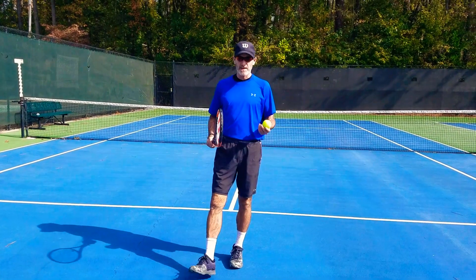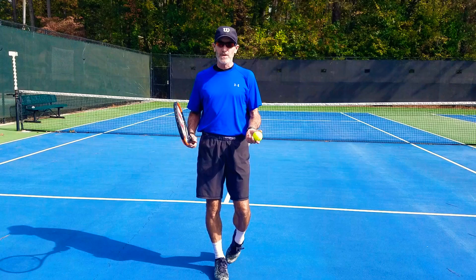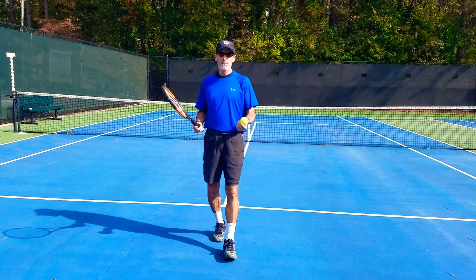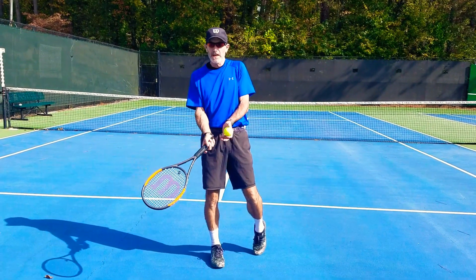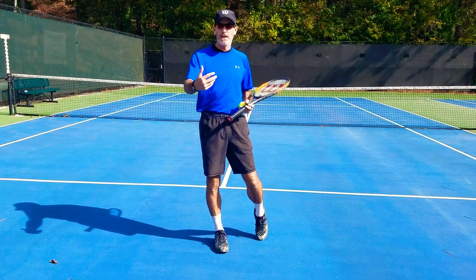Just the other day, I had a player ask me the question: how do you handle the slice? What his question was saying was that he had problems handling a slice when somebody hit it to him. He didn't know how to lift the ball or hit his shot back.